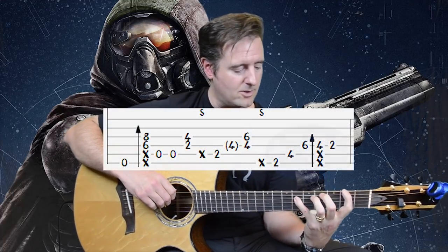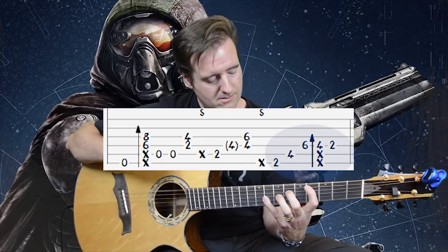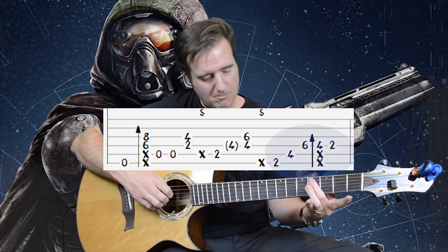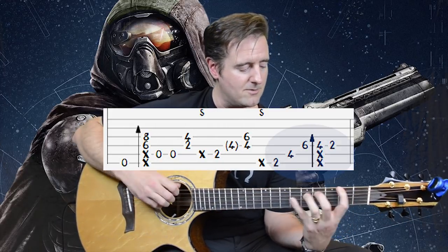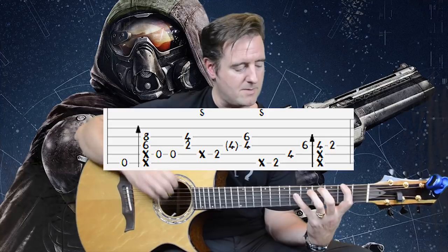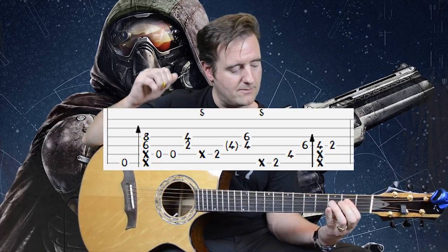There's a nice anomaly in measure three worth mentioning. In the very last chord, there's a slap flick on the second-to-last note. We arpeggiate the F sharp chord, then lift off the pinky as we do a slap flick concentrating on the note barred with the second finger on D4. Our first finger has the bar on D2. So: thumb, first finger, second finger, slap flick with the first, and then an upstroke on the very last note.